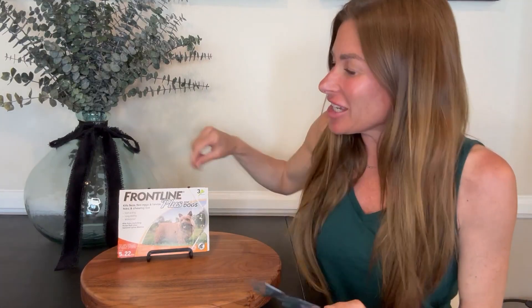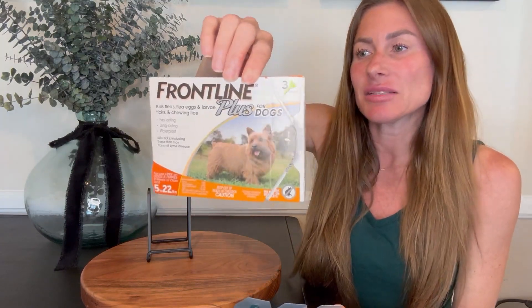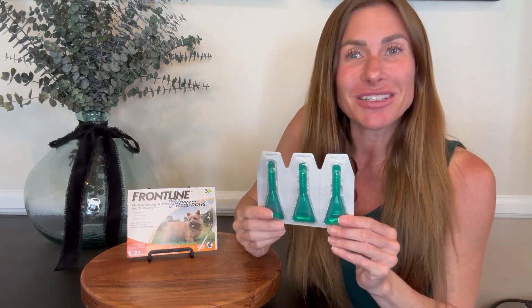Hi folks, this is Heather and today I'm here with an up-close look at Frontline Plus for dogs. This is particularly for smaller dogs, 5 to 22 pounds. I'm going to tell you about it and how we use it, and hopefully this will help you with your decision.